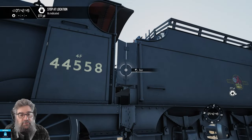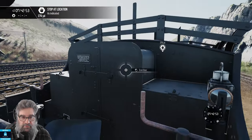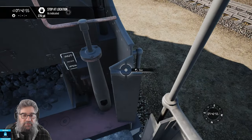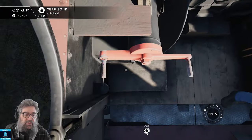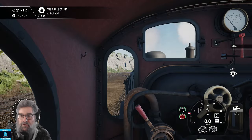First thing you always need to do is open the door, climb aboard, close the door, and get into the driving position. Here it's a standing position — in the other steam loco it's a seating position. Always do this to take over your train.